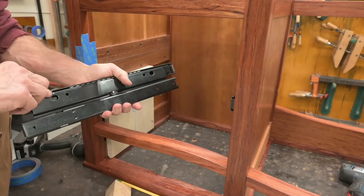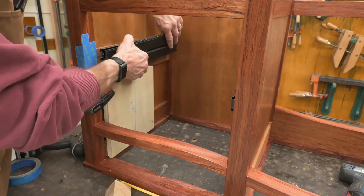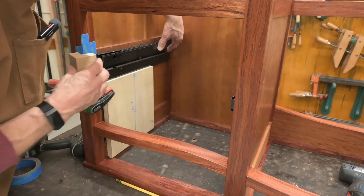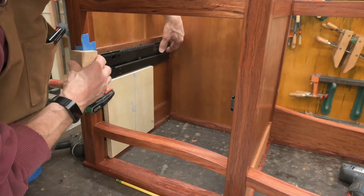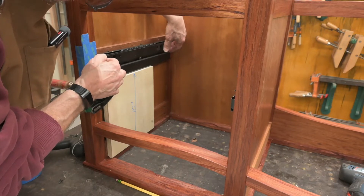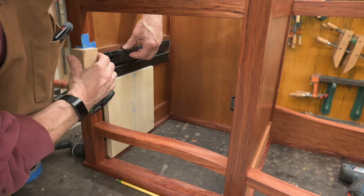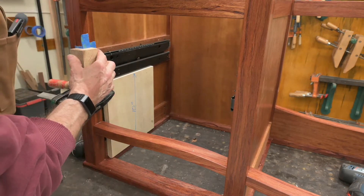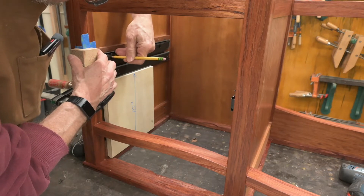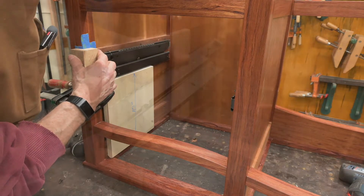Now I'm going to line up my gold marks. Put this up here. Position it back. There we go. And I'm just going to take a pencil and pencil in that opening there so I know where it's at.